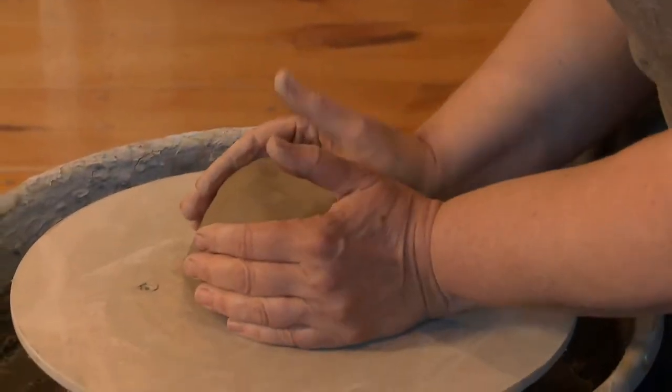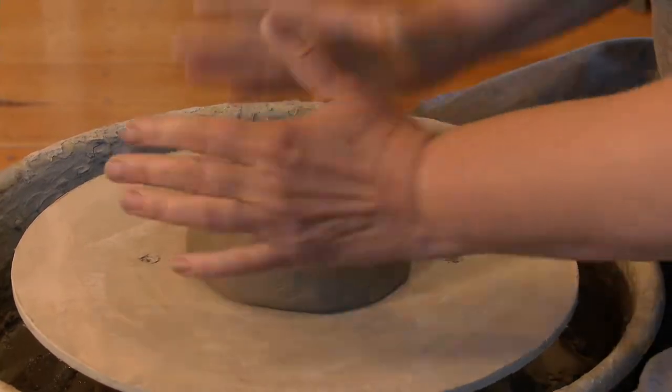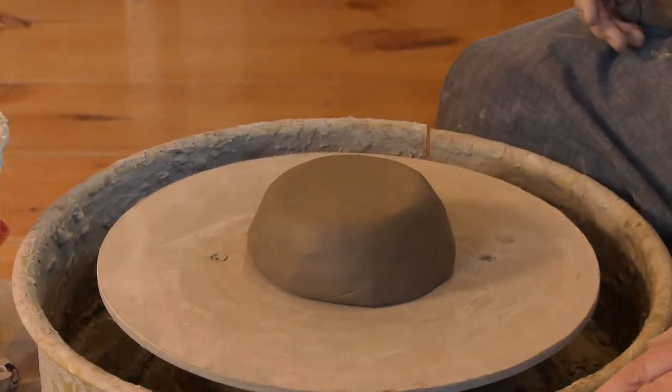The first thing we're going to do is called throwing. I'm getting this prepared to center. One thing I've found that's key is the more accurate you can get it — as far as being symmetrical in the center of your wheel — the easier it goes. I'm just doing that to connect it.